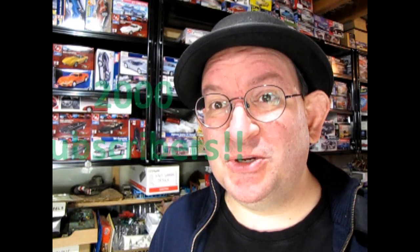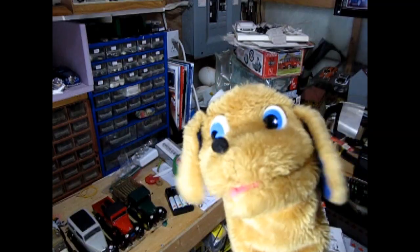Danny, can you just forget about the cat for a minute and listen? We just surpassed 2,000 subscribers to the Monster Hobbies Model Car Garage YouTube channel. That's awesome!